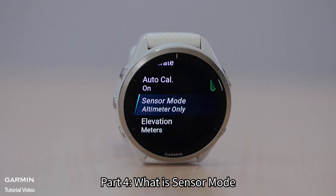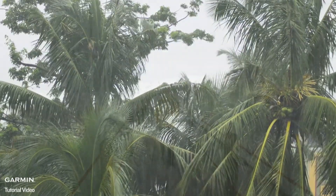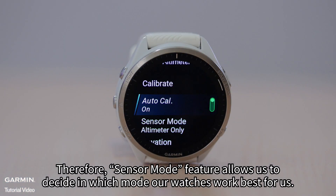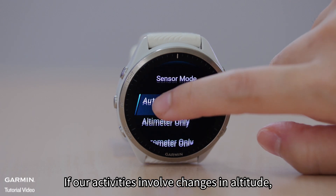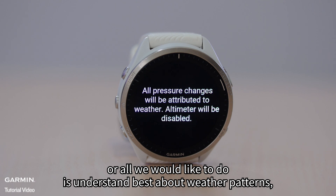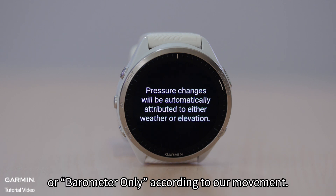Part 4: What is Sensor Mode? Changes in weather that alter ambient pressure can impact elevation reading, even when our activities do not involve changes in elevation. The higher we climb, the lower the ambient pressure around us, and hence the higher the altitude displayed on our watches. Therefore, Sensor Mode allows us to decide in which mode our watches work best. If our activities involve changes in altitude, then use altimeter only. If our activities do not involve changes in altitude, or we would like to understand weather patterns, then use barometer only. Using auto allows the device to automatically switch between altimeter only or barometer only according to our movement.